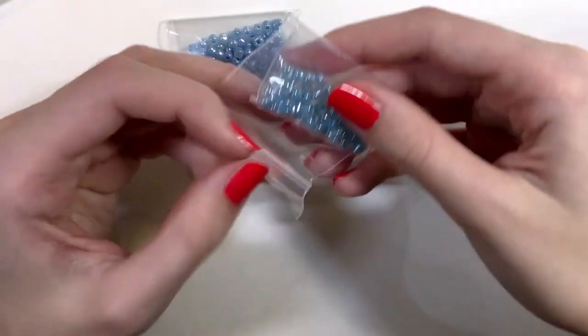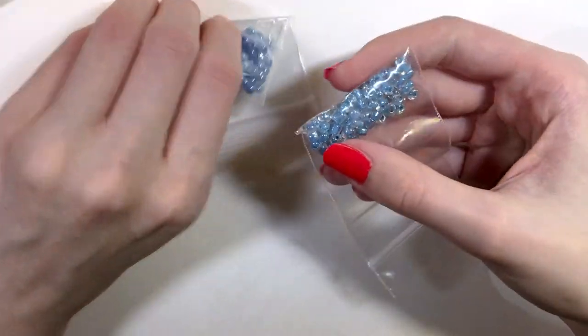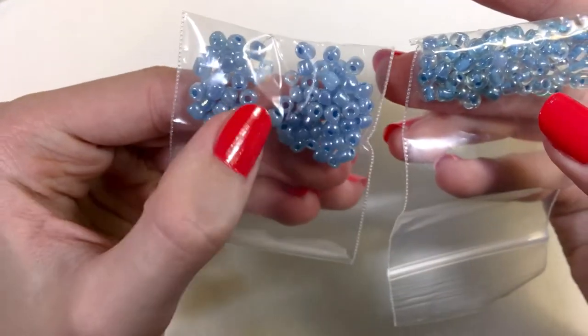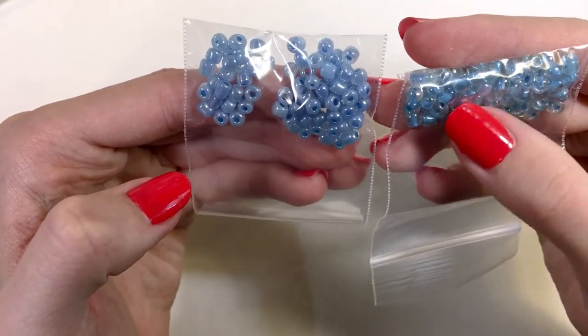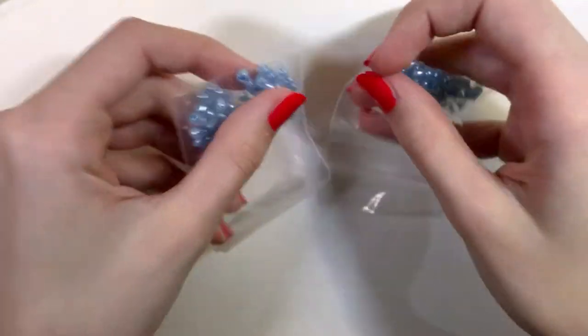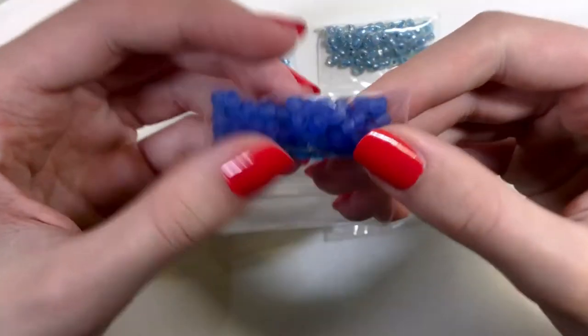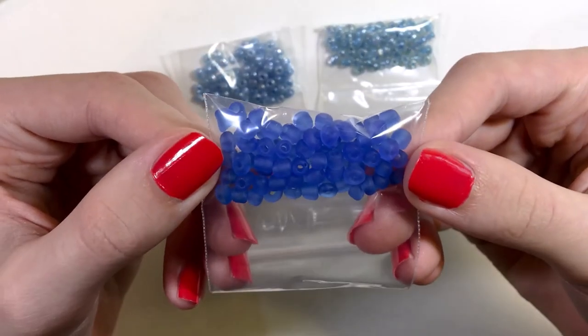Then we have these which are slightly different — almost darker. This one is like a solid pearl, and this is a see-through white with blue painted inside. Then we have frosted darker blue.